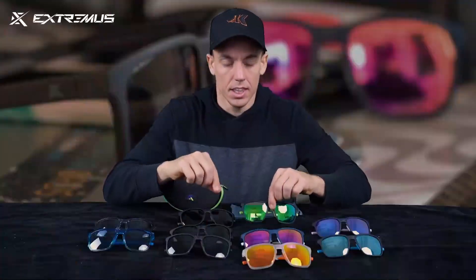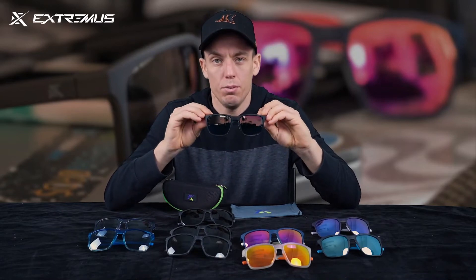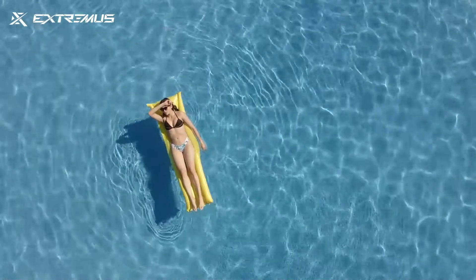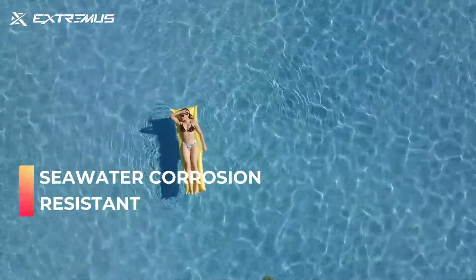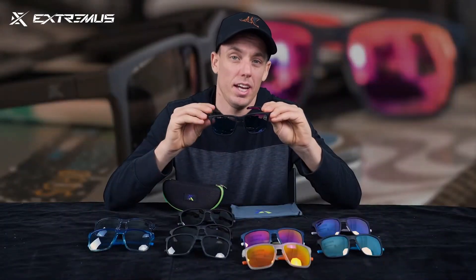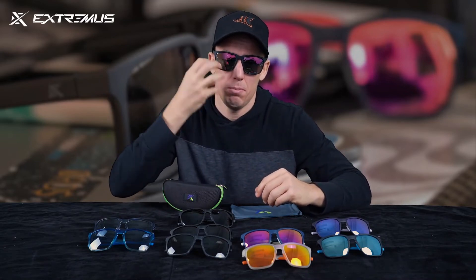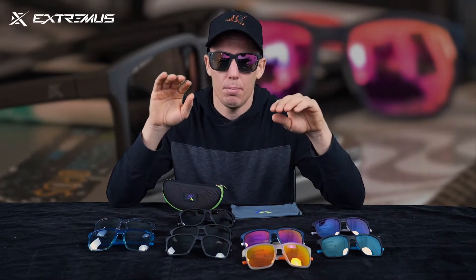These lenses, especially the mirrored lenses, not only offer 100% UV and polarized protection — they're also 100% protected from sea water corrosion. A lot of times when you're out playing with mirrored lenses and you get into sea water, the next day the tint on the lens will be all scratched up and messed up. But with these glasses, that's not going to happen at all.